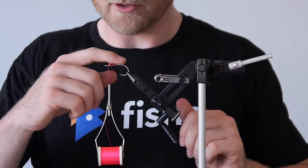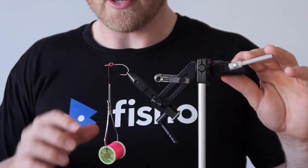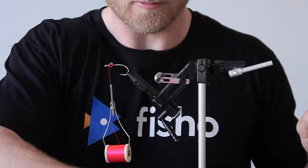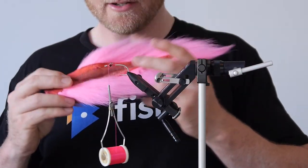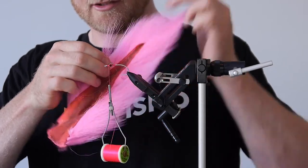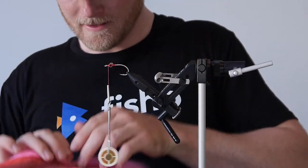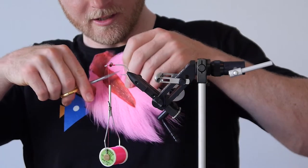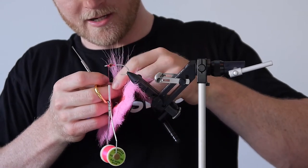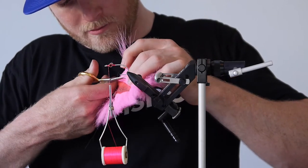The first bit we're going to do is going to be pink. Now when this fly sinks, the weight of these eyes is going to make it sink upside down like that. So we're going to have pink on the bottom. We grab our bucktail, feel around for a nice long section and a nice little bunch of it. Grab our super sharp scissors, separate it out and snip away.